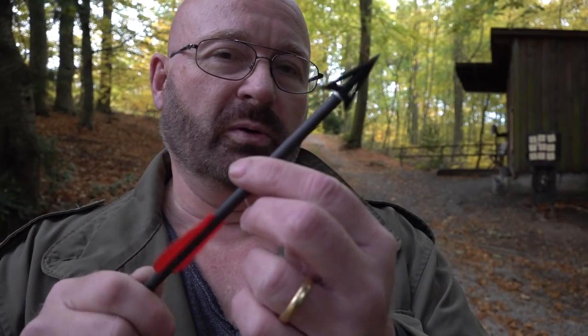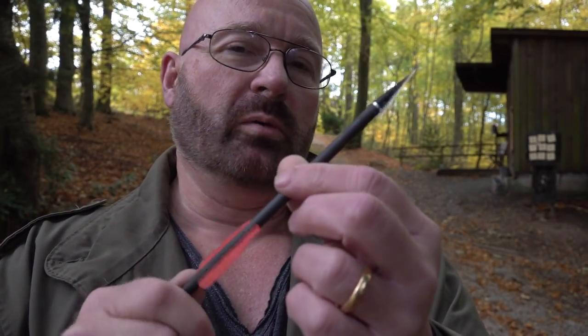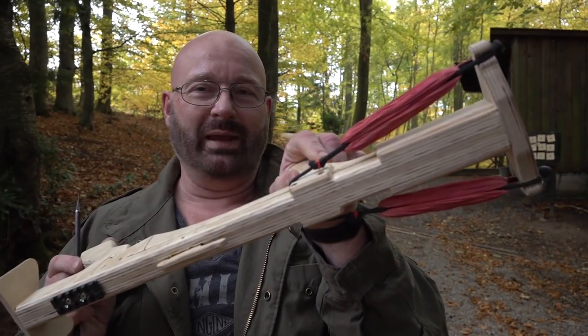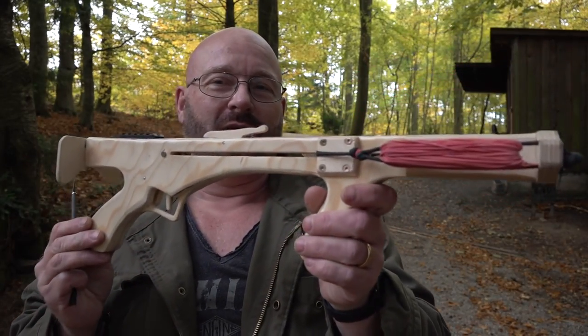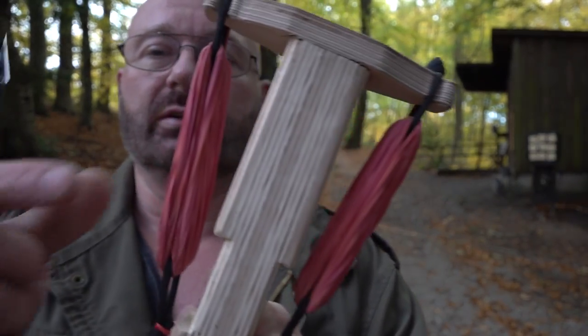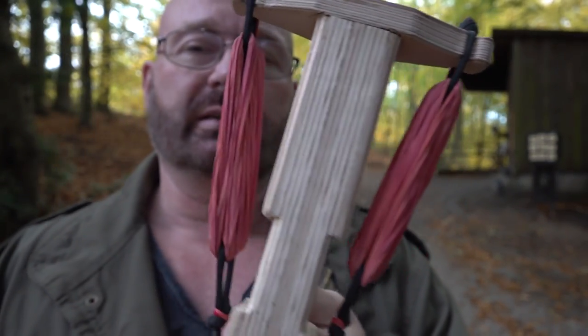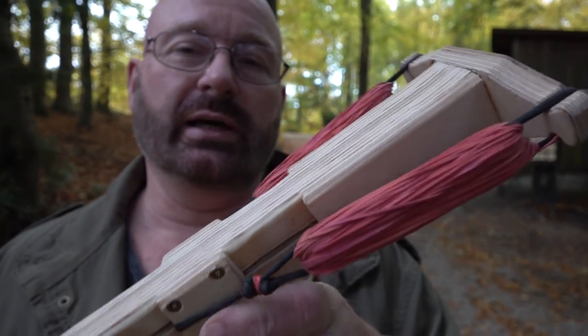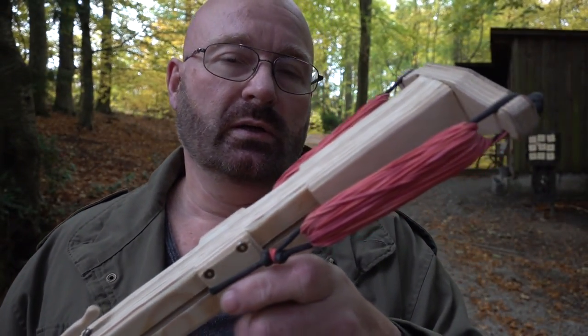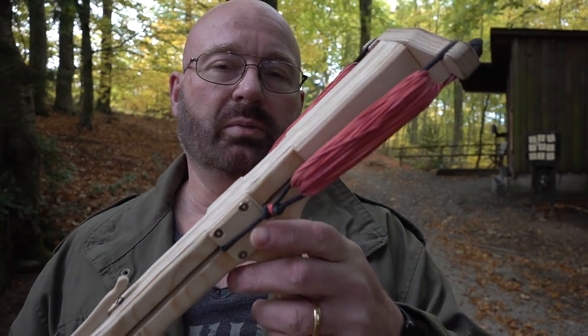Can we make a crossbow using office rubber bands as a propellant and achieve serious power? I'm sure we can. Meet the office band 90-pound crossbow. As you can see it's using plenty of these rubber bands — actually 80 bands per side — and because they are only stretched to 24 centimeters, the draw weight is about 90 pounds.